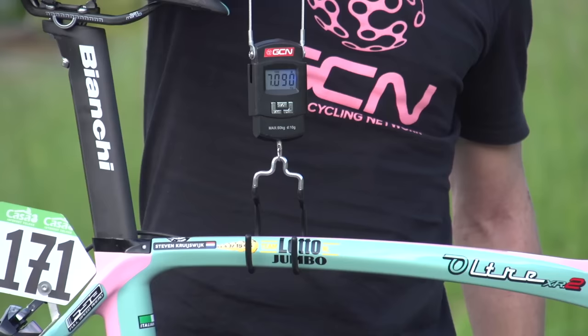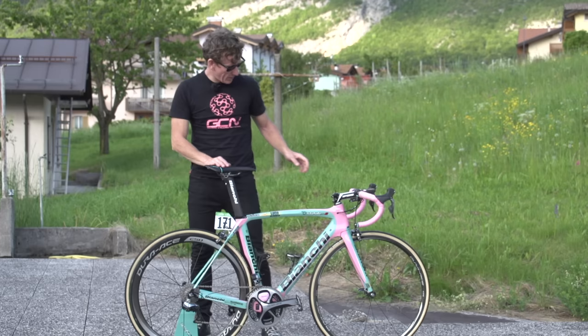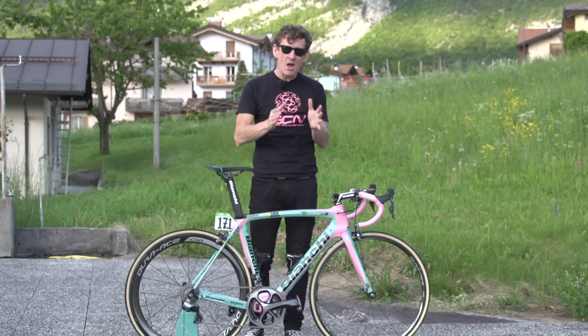So an incredibly light 7.090 kilograms this weighs in at, and I wonder if this bike will end up being the winner of the Giro d'Italia — because the origins of the Celeste Blue are apparently the colour of the skies over Milan. For another pro bike, in this case Vincenzo Nibali's Specialized Tarmac, click just up here. And for more pro bikes, click down to our Pro Bike playlist. To subscribe to GCN, click on the globe.